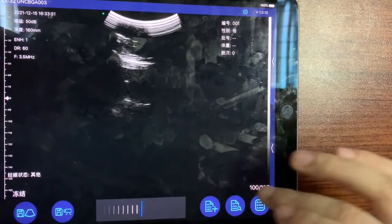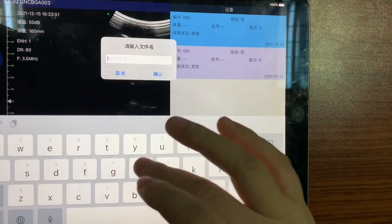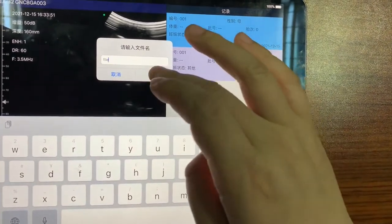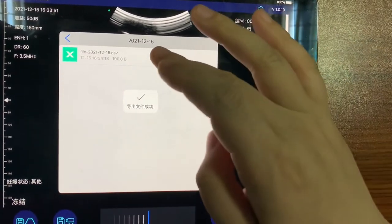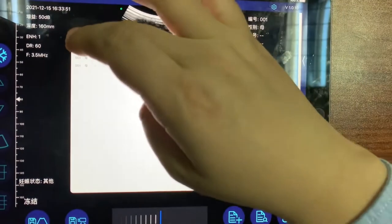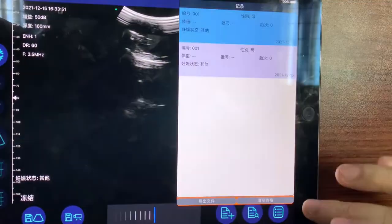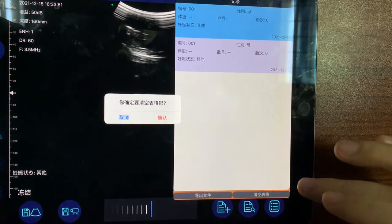We can export the list as a CSV file. Here we can review the data — this is the list. We can also clear the table.